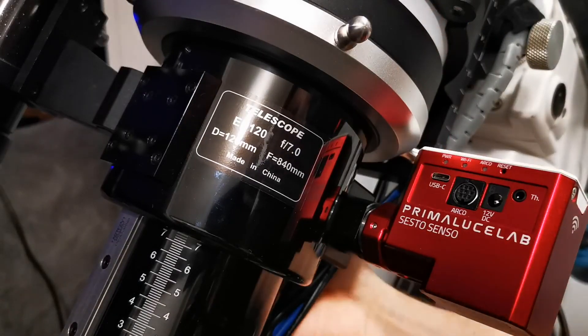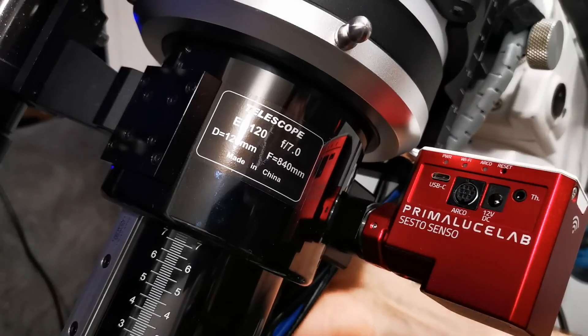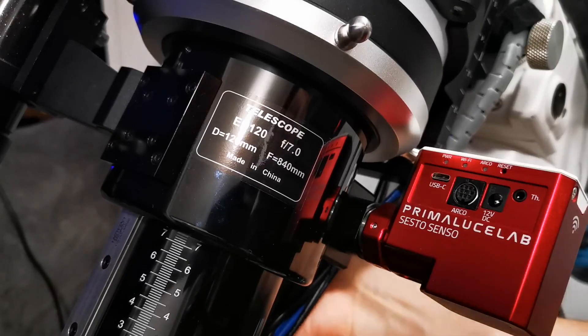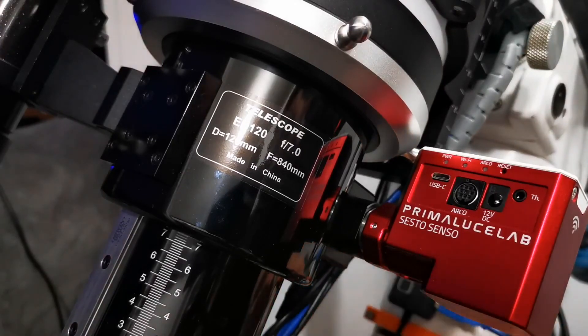That's installed. With the unit off you can actually still rotate the focuser, which is handy. I believe it locks up when the unit itself is powered. Thanks for watching — I'll see you next time.